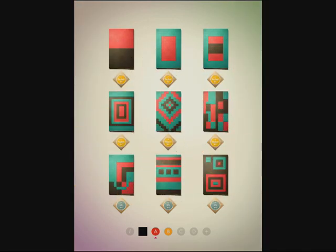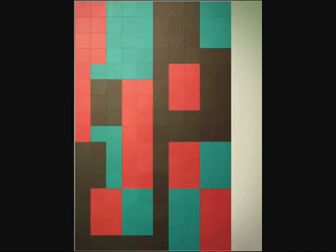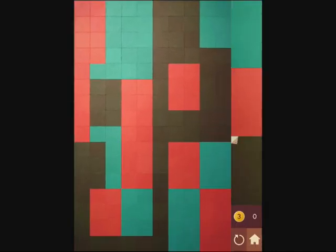This game comes from the makers of Lume, which is another papercraft-style game. If you look closely, each little square looks like construction paper, and the developers say this is handcrafted with real paper to apply a Japanese theme.